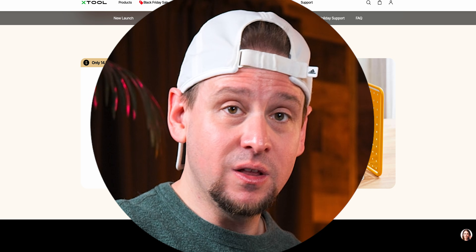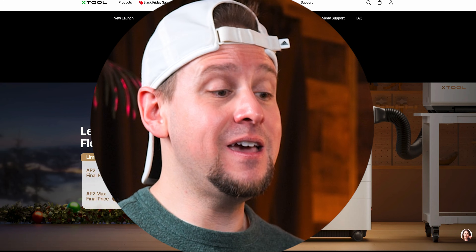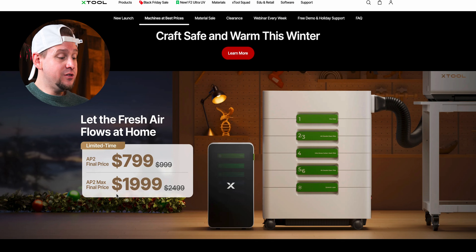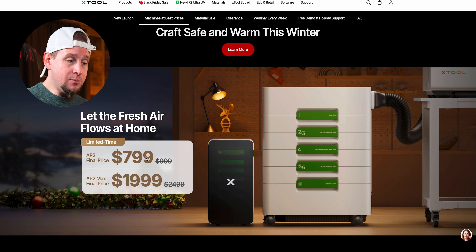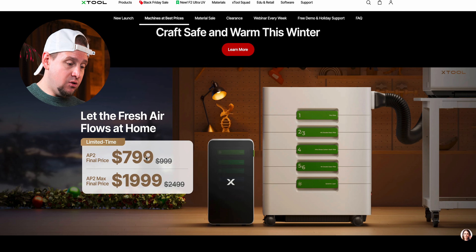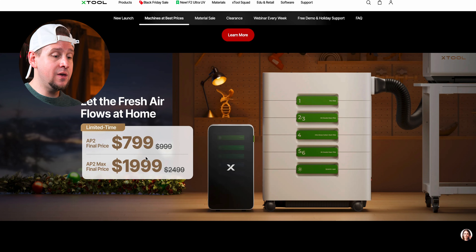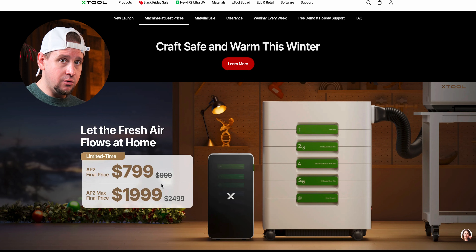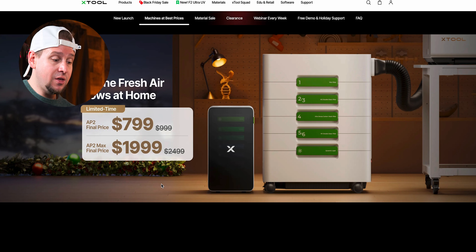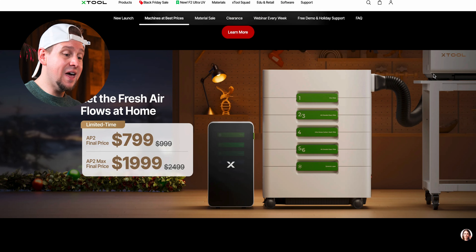The F1 and F1 Light are available as standalone machines — you can select either infrared or the combo and save some money. If you're using these indoors, you'll need a smoke purifier. xTool has the AP2 and AP2 Max, which are pricey like any smoke purifier, but their cyclone system that traps most of the dust is impressive — it has genuinely extended my filter life. For the big P3 industrial CO2, you'll need the AP2 Max specifically.